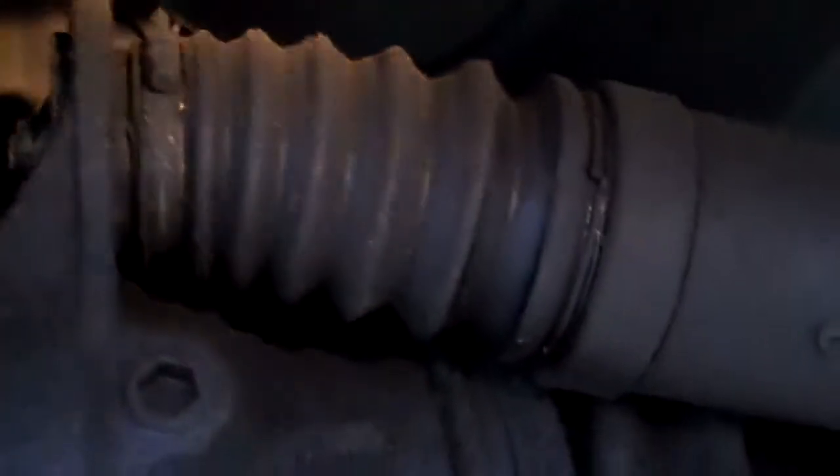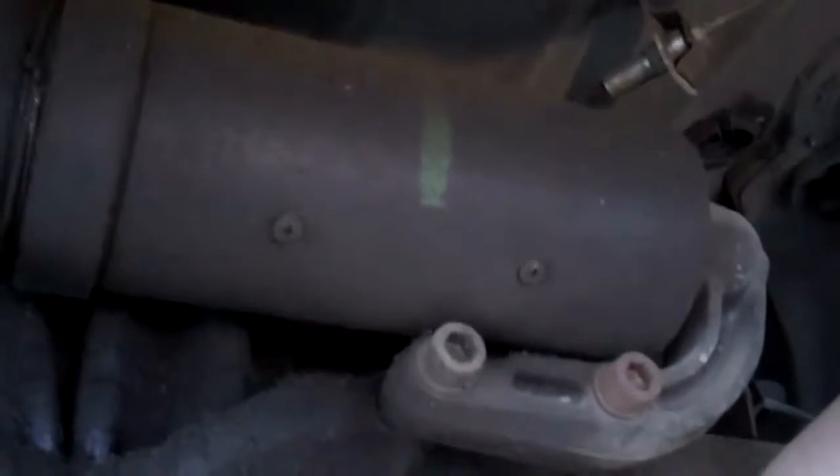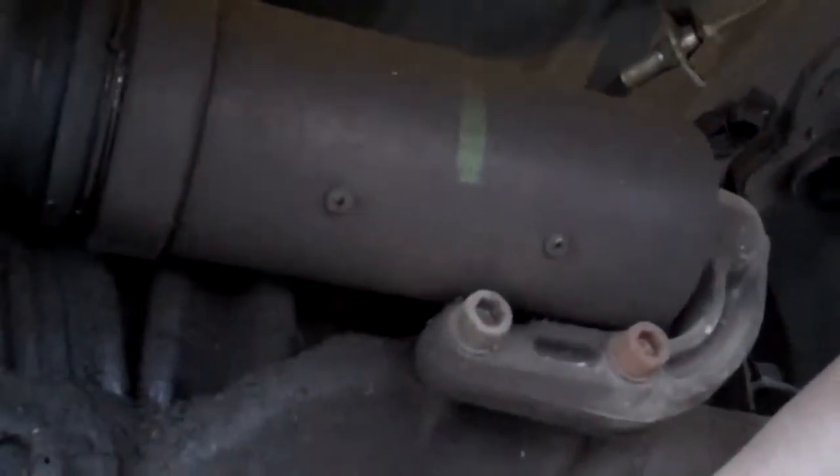The spring compensators generally do go bad and cause the rear suspension to sag when they go bad, but this one is original and you don't need to do anything about it now. I just wanted to point out to you that it's still the original spring compensator.